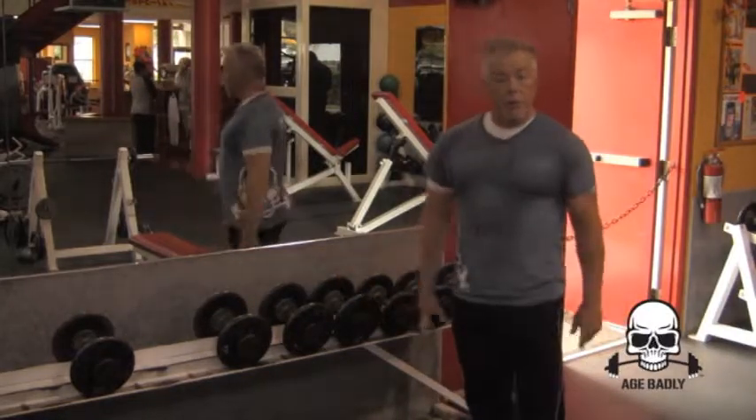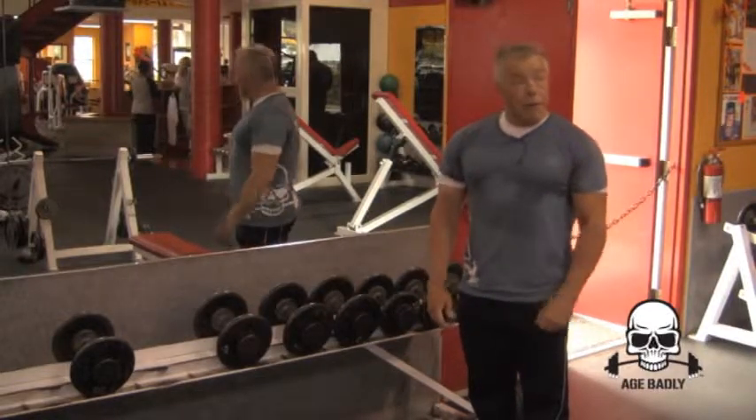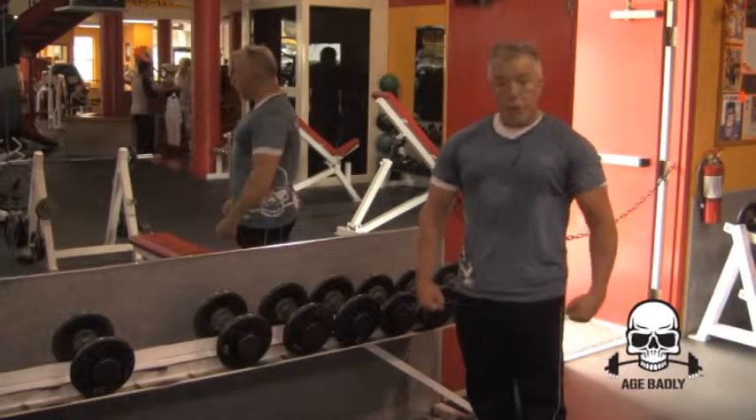What will happen is, your arms will stay pumped up for a little while, and when you walk out of the gym, everybody will say, dude, look at his arms. They're swollen.